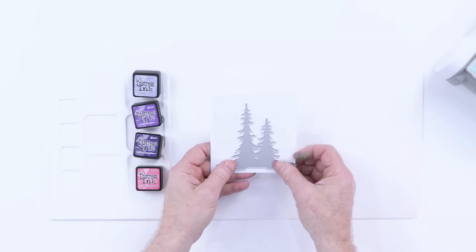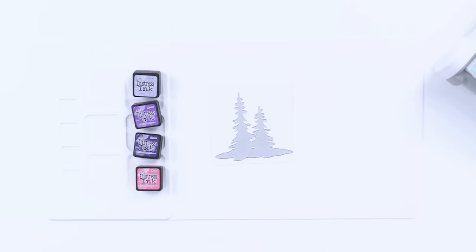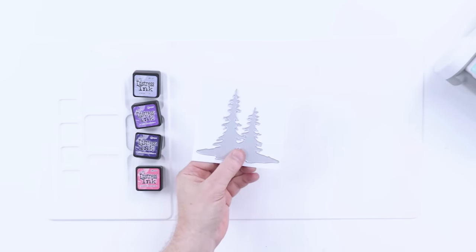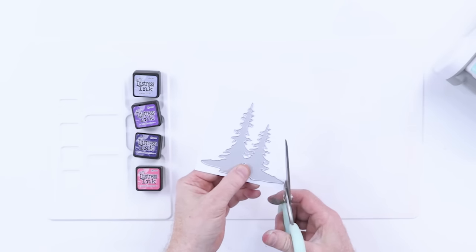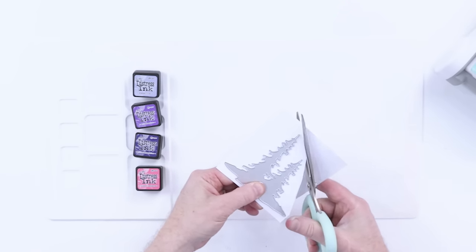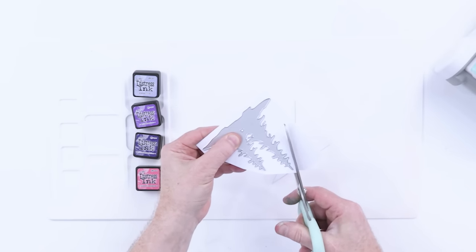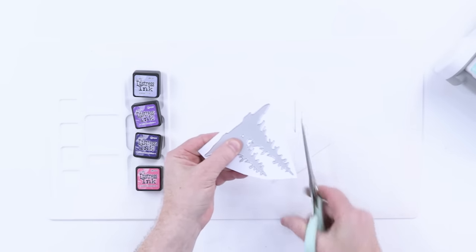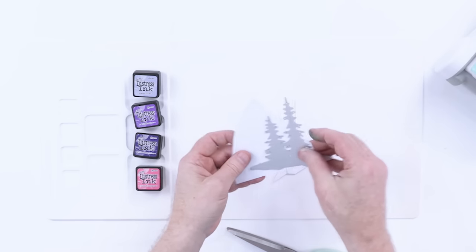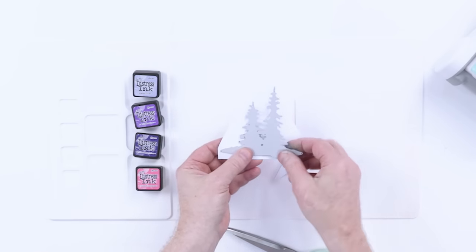What I'm going to do is take this, place it on there, and just trim that to size. Normally it'll be okay to ink a piece of card this size, but I like to trim it so I know where the trees are going to end up, and I don't want to waste ink on a piece of card that's not going to get used.